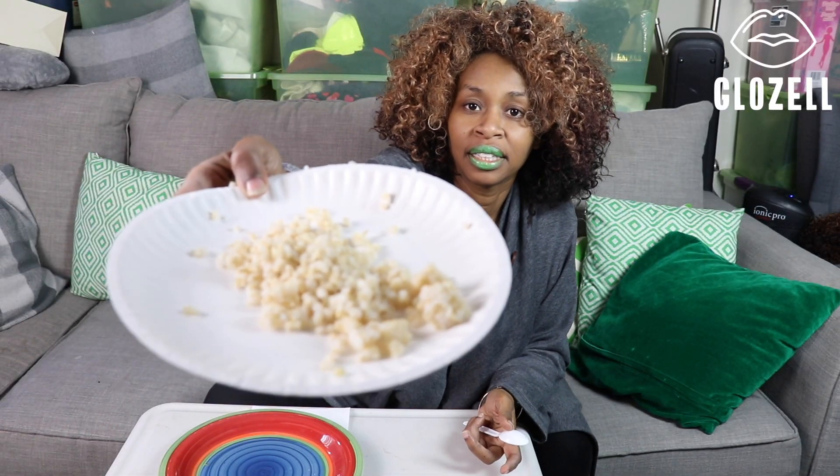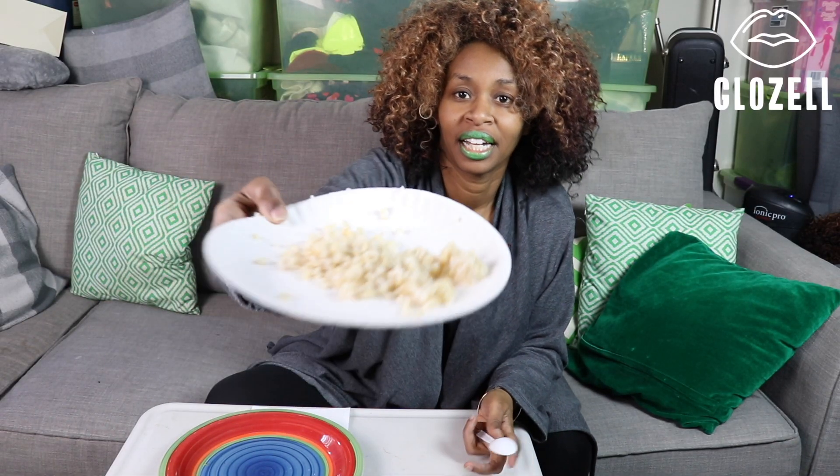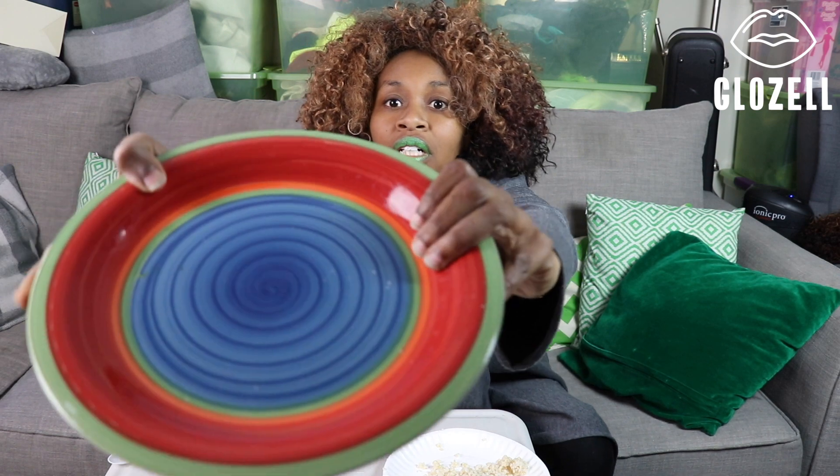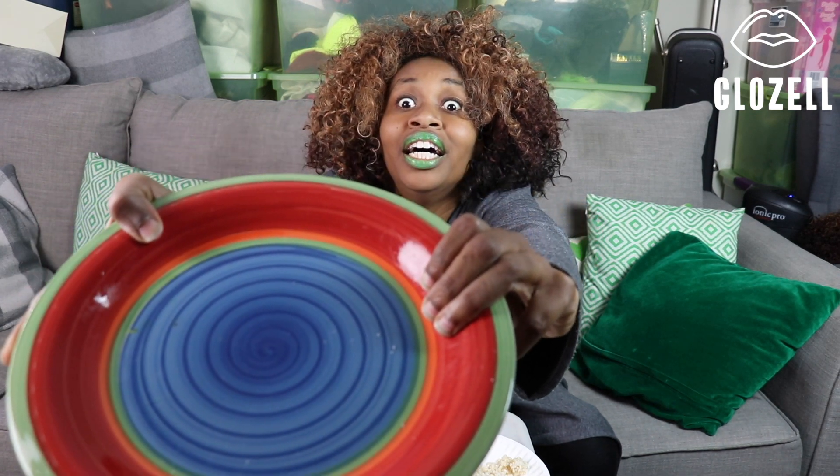These are the items that you will need: some rice, a spoon, you might want to use a colorful dish, like so, and a paper towel.